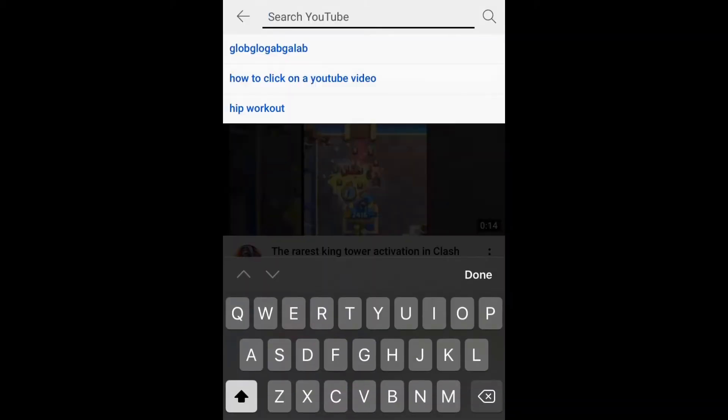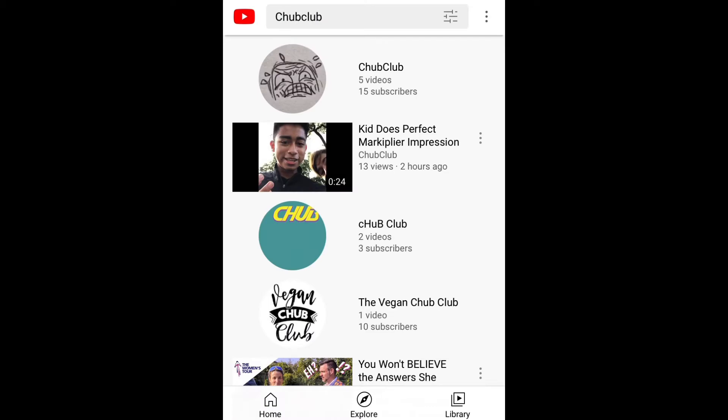Step two is to choose a video. The worse the video is, the better. So I found a channel called Chub Club and decided to choose their video called "Kid Does Perfect Markiplier Impression."